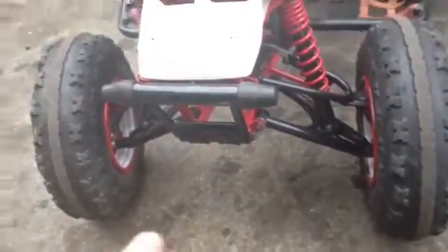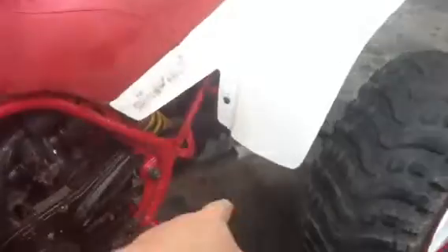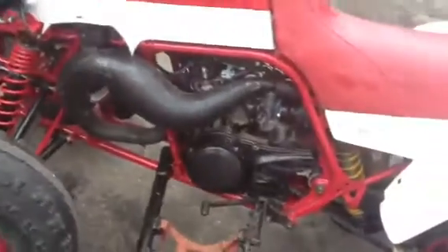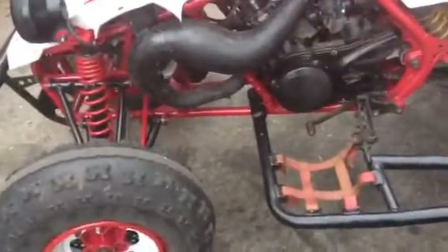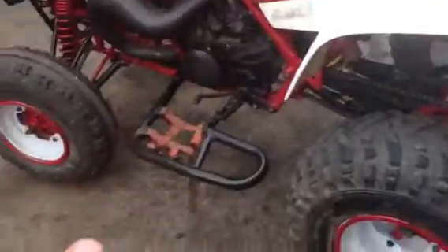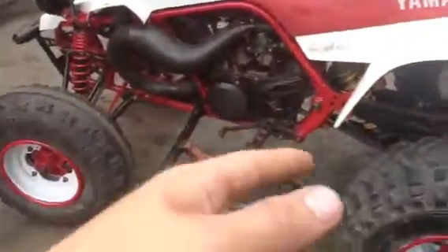Everything was all rusted out on the whole bike. So I took everything apart, wire wheeled everything that was shot, made it all look good, sanded it, primed and painted it. The frame was all rusted out in the normal spots around where the bolts go. Wire wheeled the whole entire frame — took me like 45 minutes. Then I sanded it with 2-300 grit sandpaper, got it nice and smooth, and painted that red. Everything that came off went in black.